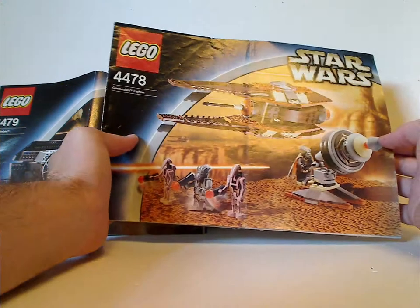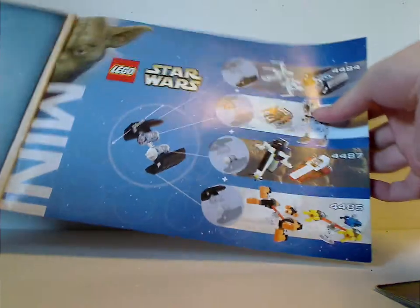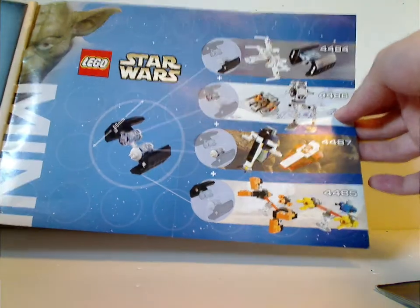So for the Geonosian Fighter, I'll put that on the back — the old-time website and just the last steps — and then TIE Bomber, same thing. And add for the minis and how they contribute. So we have separate builds to them.